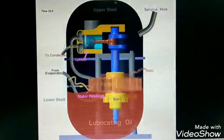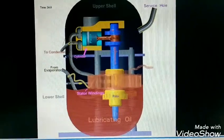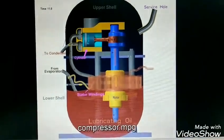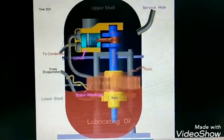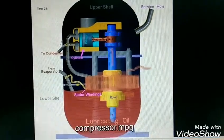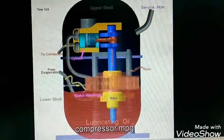This is the upper shell and this is the lower shell of the compressor. Both are made of steel and welded here. Inside this shell, both compressor and motor are directly coupled on the same shaft.